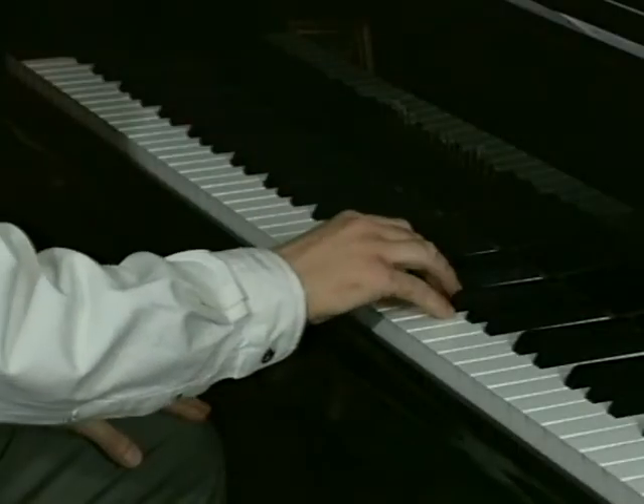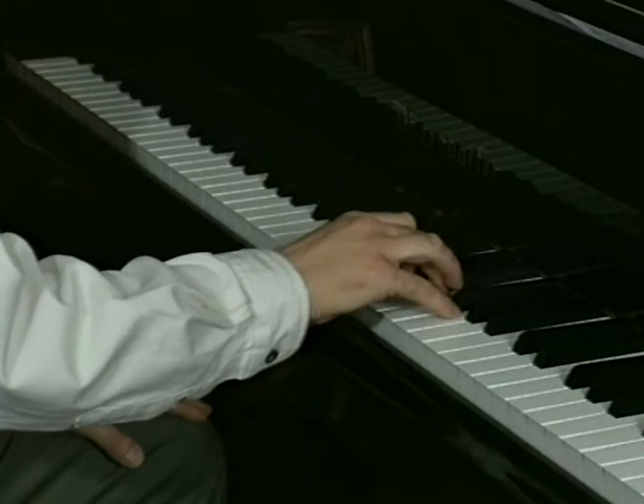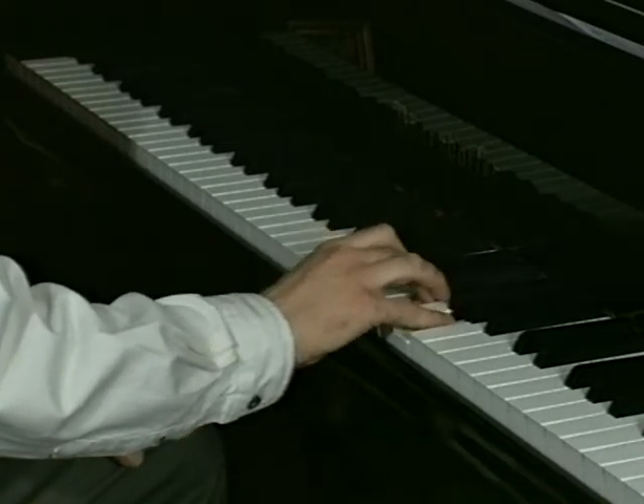Breathe in and out very slowly and deeply to help release any tension, and carry out this exercise to encourage looseness at the shoulder and freedom in the wrist. Play individual notes or chords silently using either hand, and breathe out as you depress the keys.